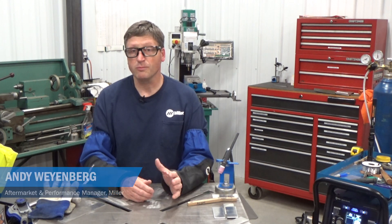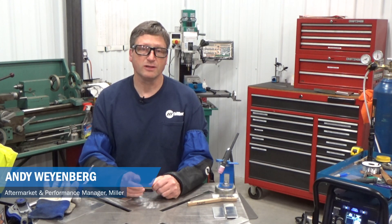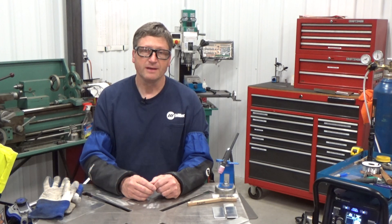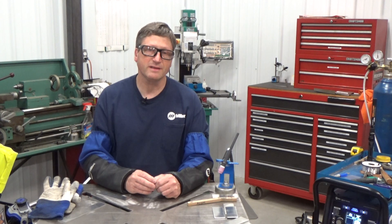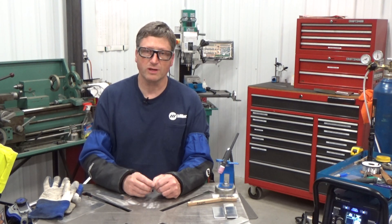Welcome to the final segment of our four-part series on learning how to TIG weld aluminum for beginners. In today's segment, we'll talk about some of the advanced features of our Multimatic 220 AC-DC to help fine-tune your welding arc.